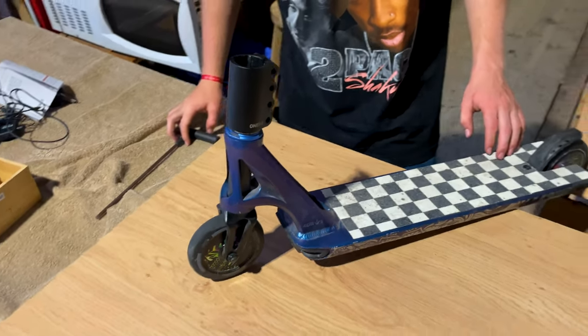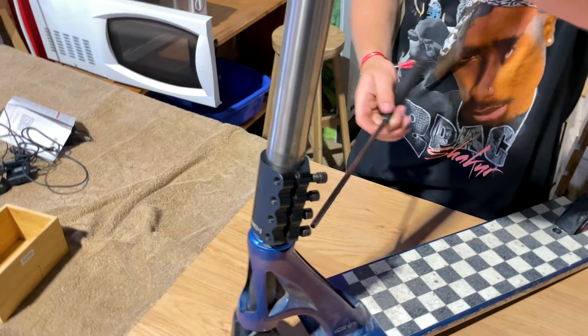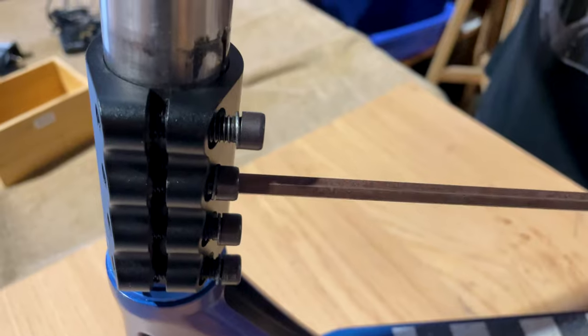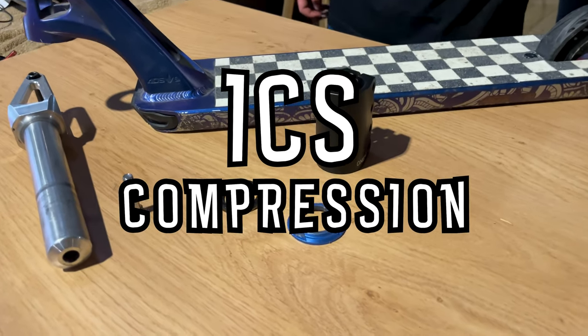Make sure that it's not too tight — you still want your wheel and fork to be able to spin freely. After that you'll put the bar in, tighten all the bolts up, and make sure that you tighten them evenly and not do one all the way and then the others.